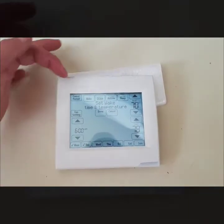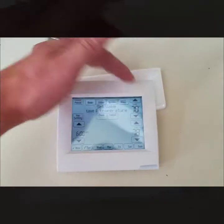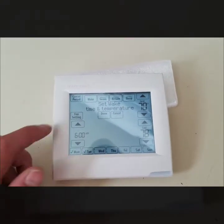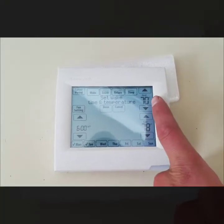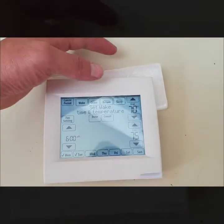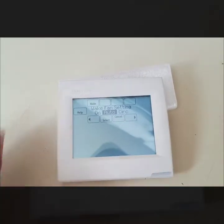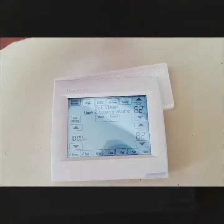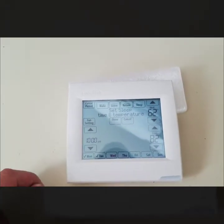Now it's giving me a bunch of options. This is set up for four periods, but you don't have to do four — you can set it to just wake and sleep, basically morning and night. For the morning wake time I'll say 6 a.m., set heat to 70 degrees and cool to 75. You can also adjust your fan setting for each period — I'll leave it on auto. For sleep I'll set 10 p.m., 62 for heat and 82 for cool, then hit done.